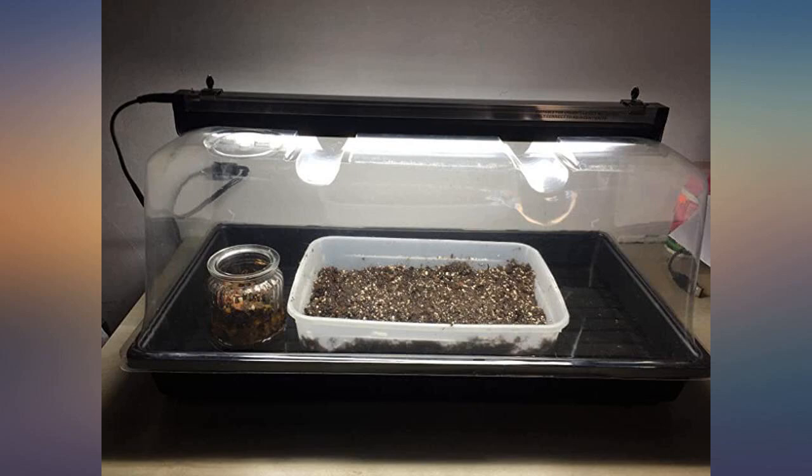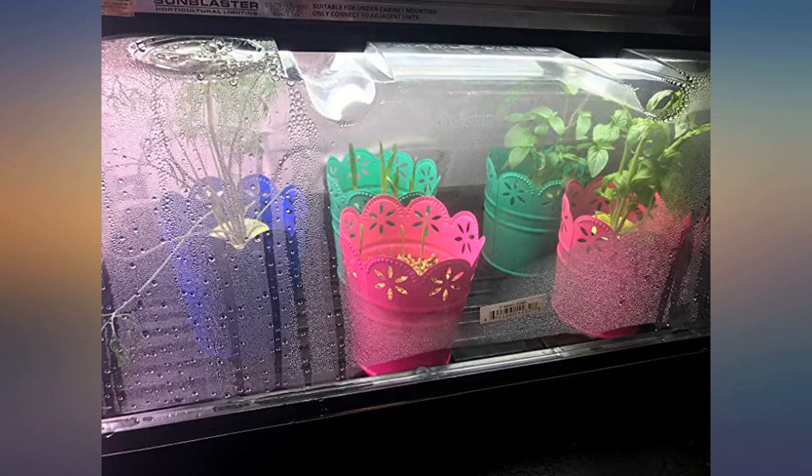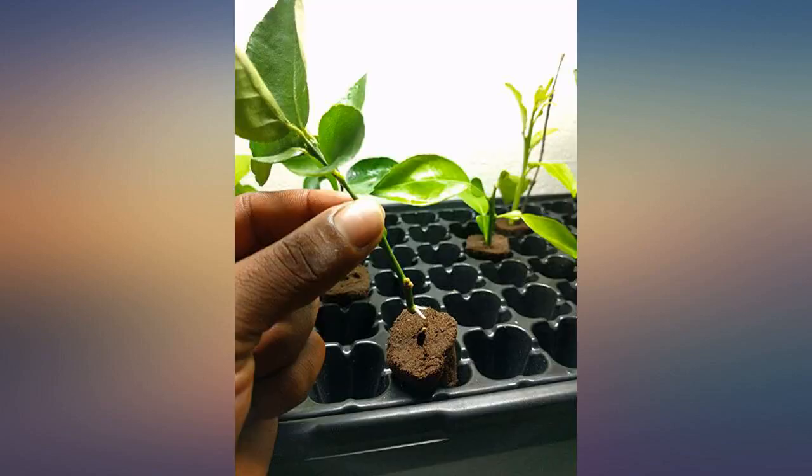Came as described. Have used it to germinate my bonsai and will be using it next for cacti and succulents. The plastic tray is very durable. The dome cover is not as durable but will last if not abused. The light works good and I've had no problems. Thinking about purchasing a second one in the future.